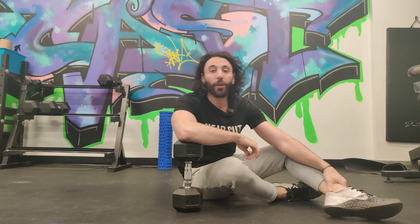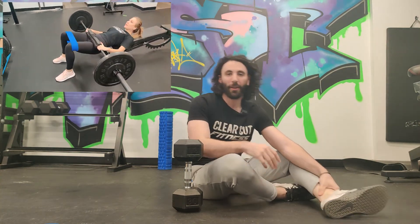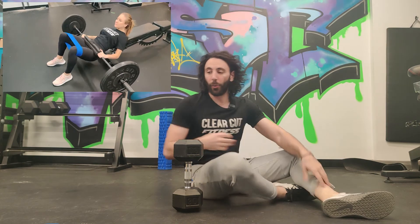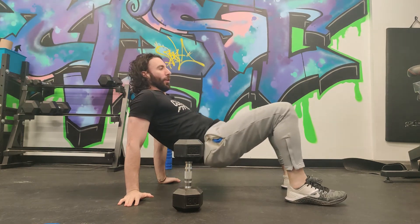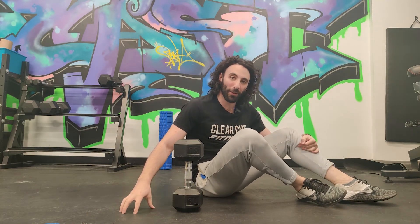If you want the best of both worlds, you can do these with the band and the dumbbell. Eventually, we do like to progress this to putting a barbell over your hips — a barbell glute bridge — so we can load the movement even more. Or doing a hip thrust where your back is elevated so you actually have a bigger range of motion and can work the glutes and hip extension a little more. But these are the basics that you need to be able to do well first.